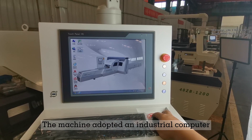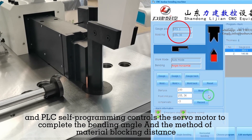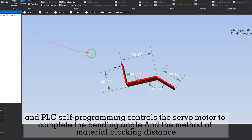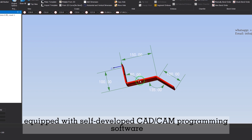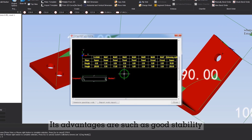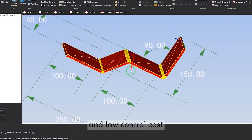The machine adopts an industrial computer, and PLC self-programming controls the servo-motor to complete the bending angle and material blocking distance. Equipped with self-developed CAD/CAM programming software, its advantages include good stability, simple use, convenient operation, and low control cost.